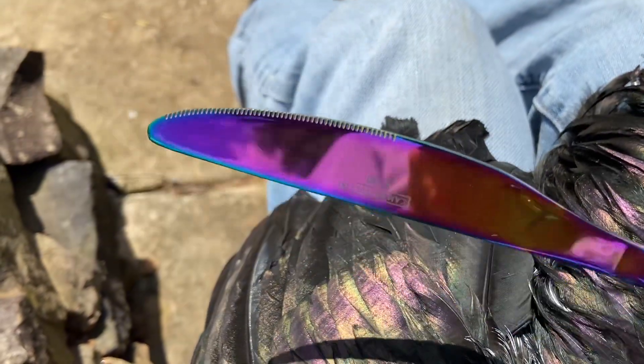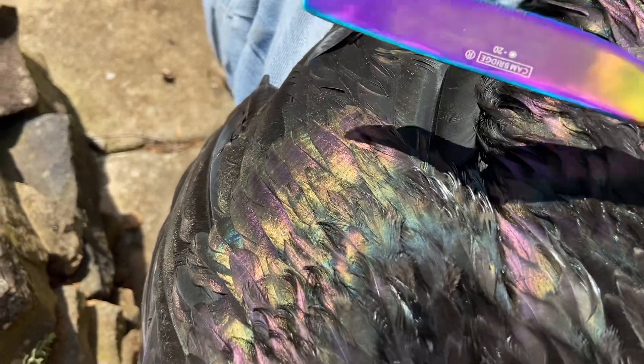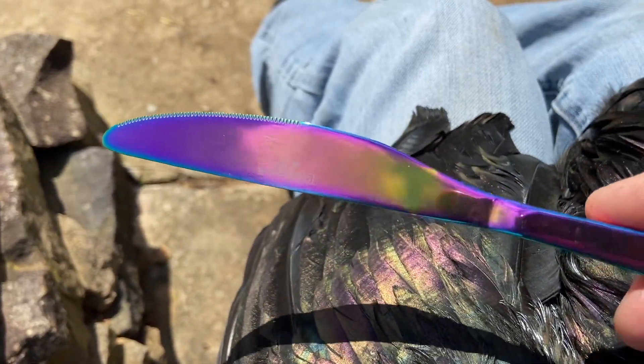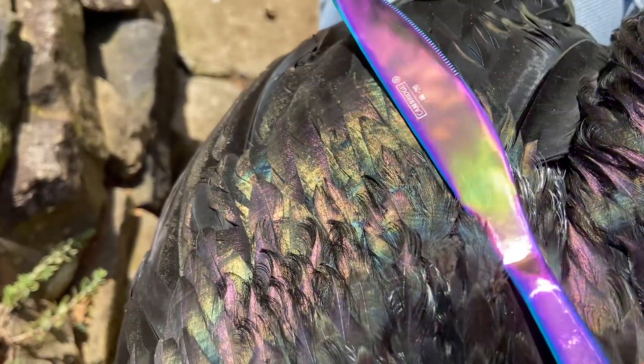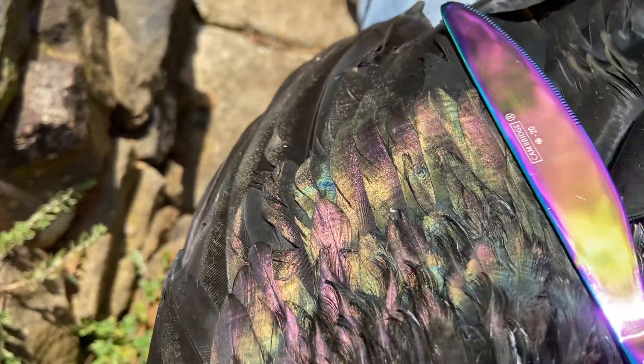I'm just trying to use this knife to do a quick color comparison on my birds. You can see the colors — they make these knives with a yellow-gold bit, a magenta, and a little blue-purple in there too, which is a good comparison because the birds all kind of have that same sort of color to them. So you can see those are sort of the colors I'm going for here.